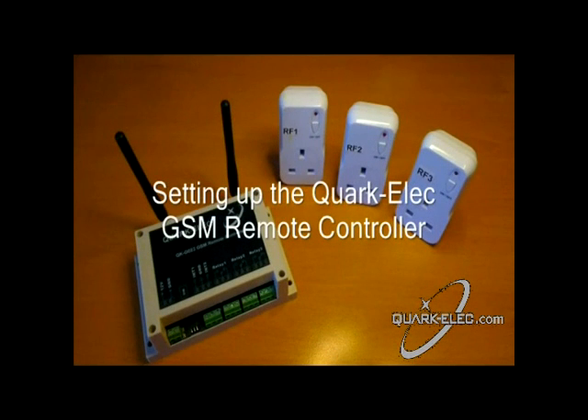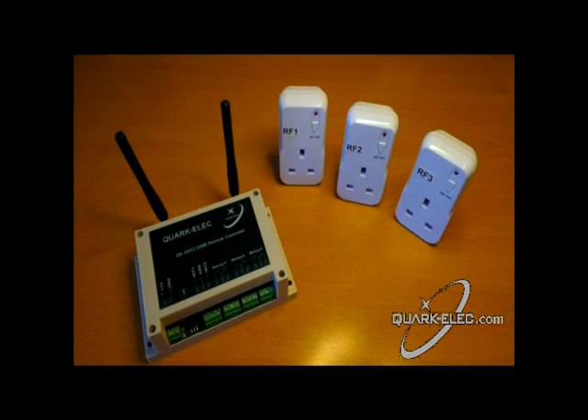Hello and welcome to my short video on how to set up the QuarkElec GSM SMS remote controller. I have copied the script I am following into the narrative below for your reference.